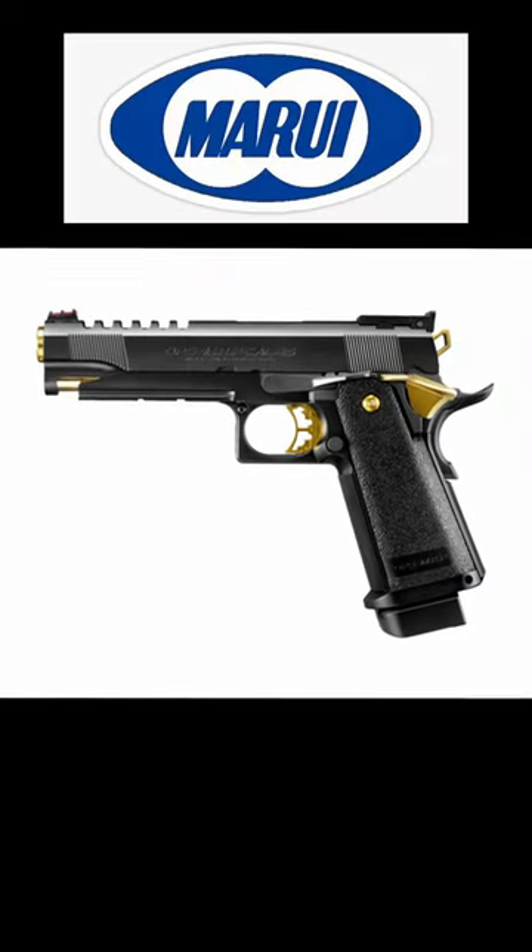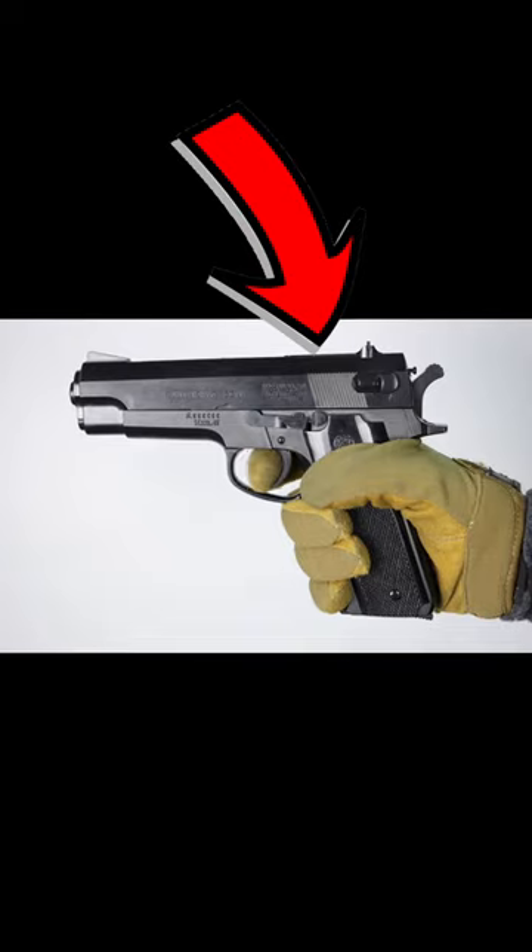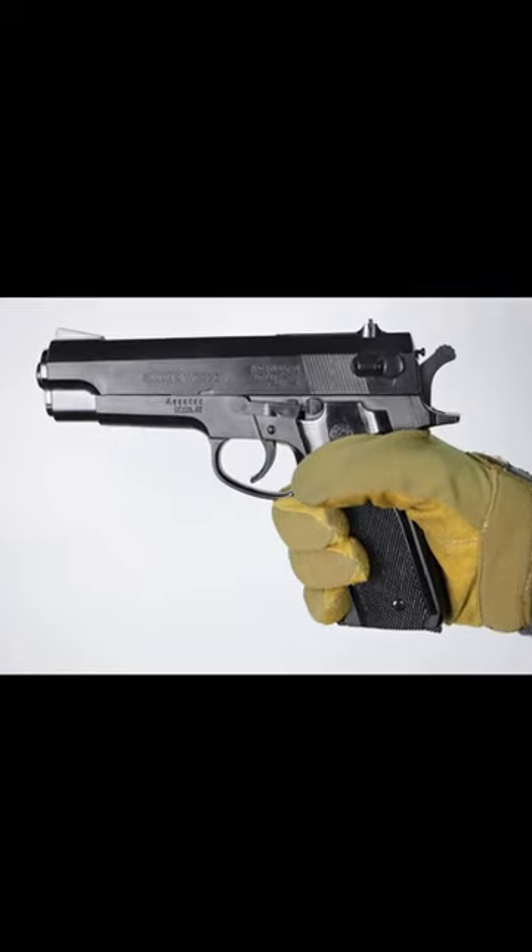Tokyo Marui, however, decided to do things backwards. They used a spring to pull the slide back, and then used compressed gas to push it forward. This resulted in very weak blowback, however it was the first step to getting where we are today.